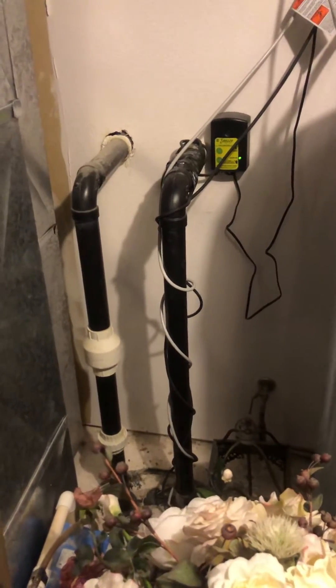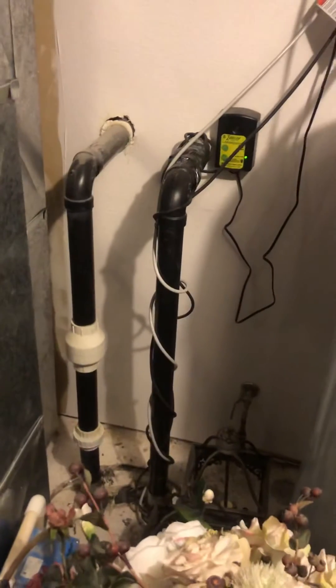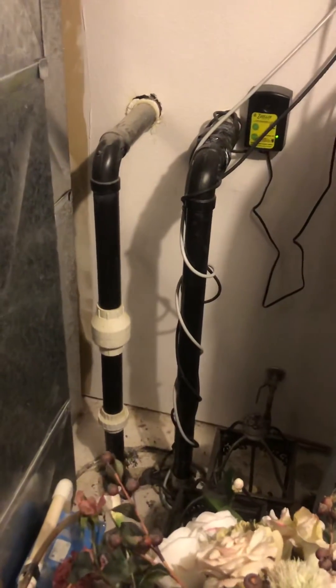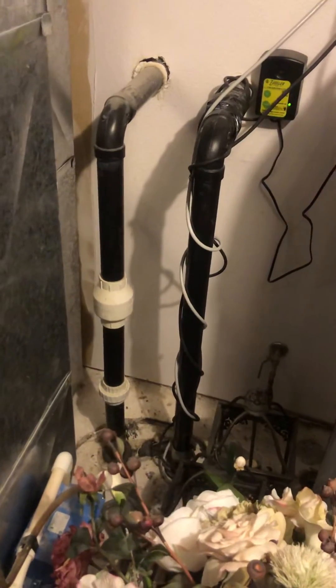What I'm looking at right now is a sewage ejector pump, and sometimes it can be a little difficult to tell the difference between a sump pump and a sewage ejector pump.